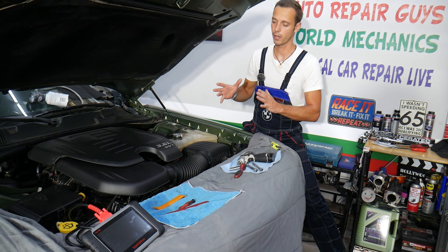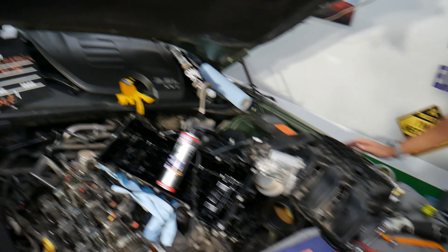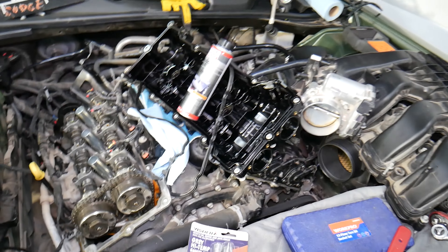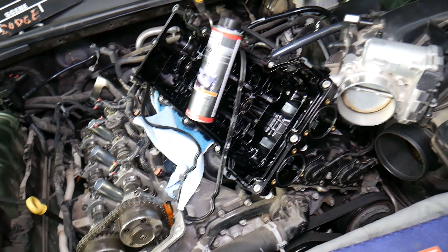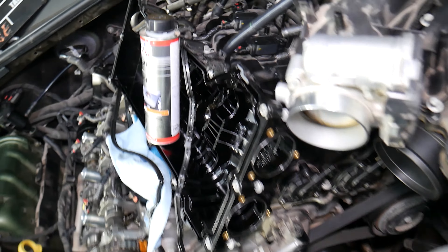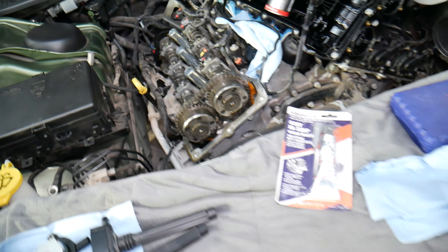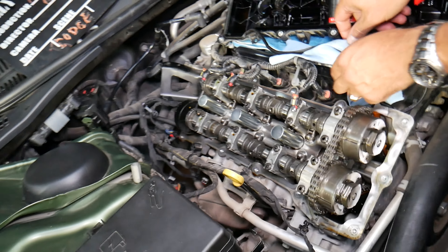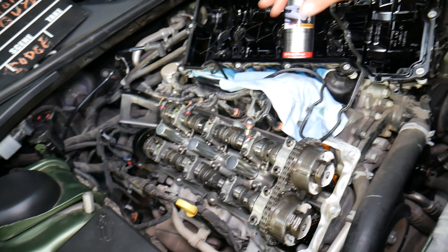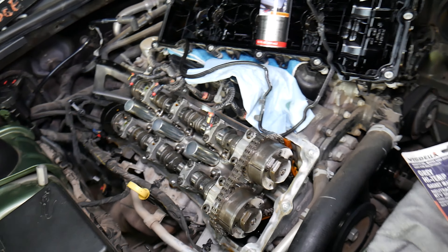What we have here specifically is a Dodge Charger with the 3.6 engine — we'll demonstrate on this, but it works for the V8 as well. We have the valve cover removed here on the first cylinder head, bank one. Bank two, the second cylinder head, is right here with its valve cover. The number one thing you'll notice causing that oil smell is a failing valve cover gasket.